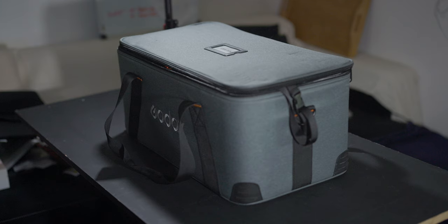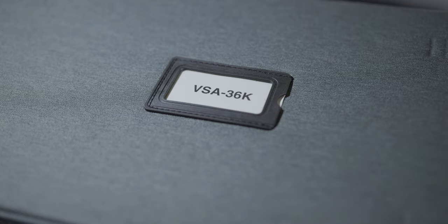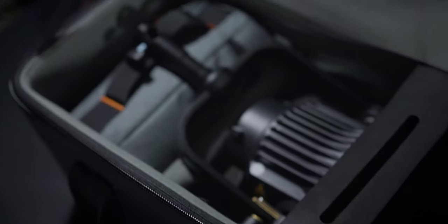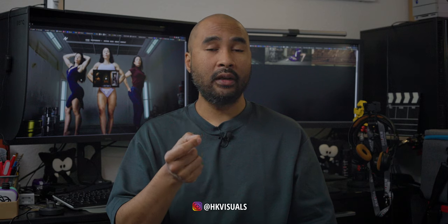Before I end this video, something else I want to point out — the packaging. The bag that comes with it is really great; everything is well packed and secured in the included bag. I haven't talked about the overall build of the Godox VSA, and the reason for that is pretty simple: it's really, really, really well made. I'm feeling very confident in attaching any of my lights directly on it.